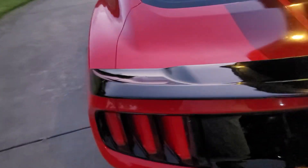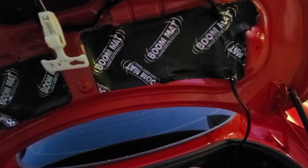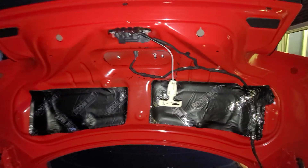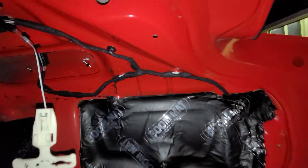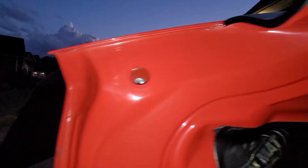Now that we've actually got it stuck on the car with the 3M adhesive, we can start putting the screws back in. The first set of screws takes a 10mm socket. The 3M adhesive is on so it's going to stick. Now that we've got the spoiler on and it's being held in place with the 3M adhesive, we're going to go ahead and put the 10mm nuts on.